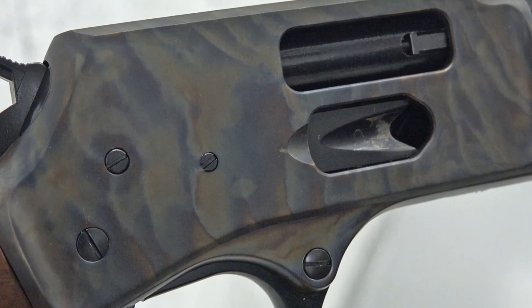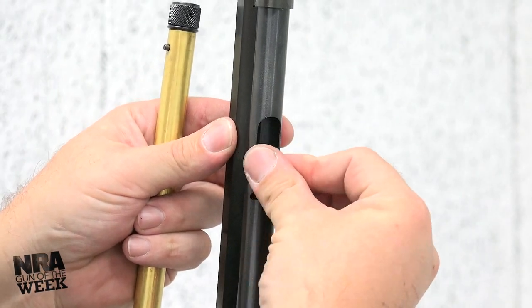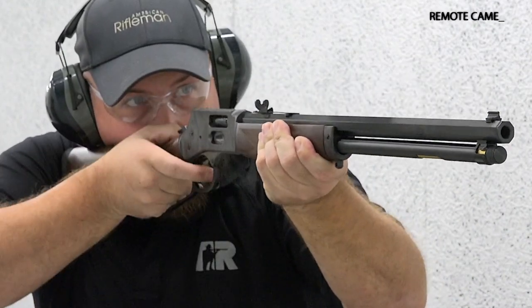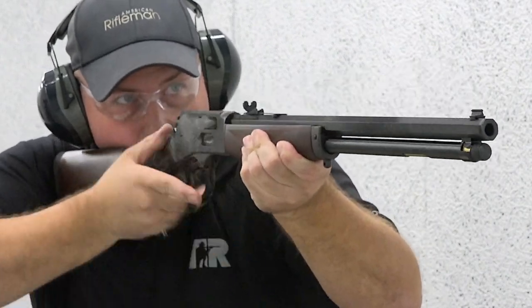With a color case hardened steel receiver that features a side-loading gate, traditional tube loading, and an octagonal steel barrel, the Big Boy lever-action isn't just a fancy-looking wall hanger. It's built to be used daily on the farm or in the deer woods.